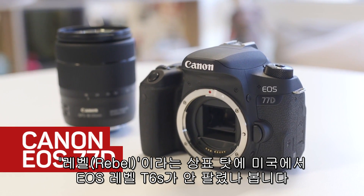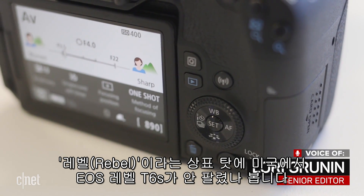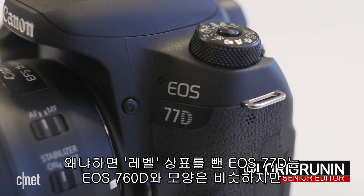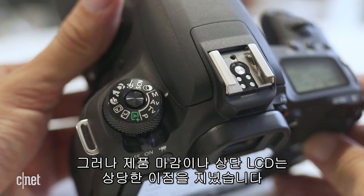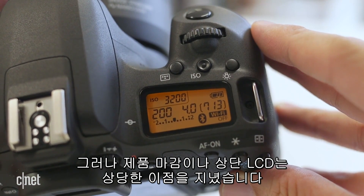The Rebel moniker kept people in the U.S. away from the T6S, which goes by the EOS 760D in most of the world. Because the new Rebel-free EOS 77D looks just like it, along with the same updates that Canon brought to the T7i. As such, it remains a marginally more advanced option than that, with its slightly better build quality and top status display.